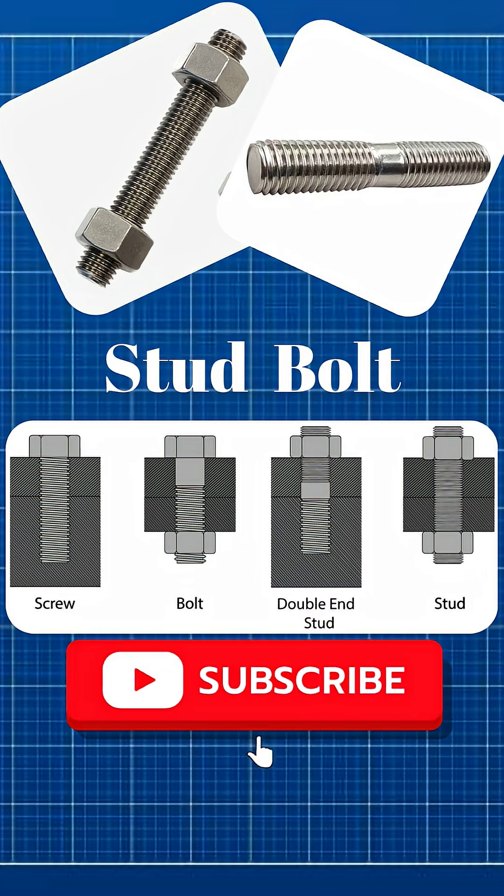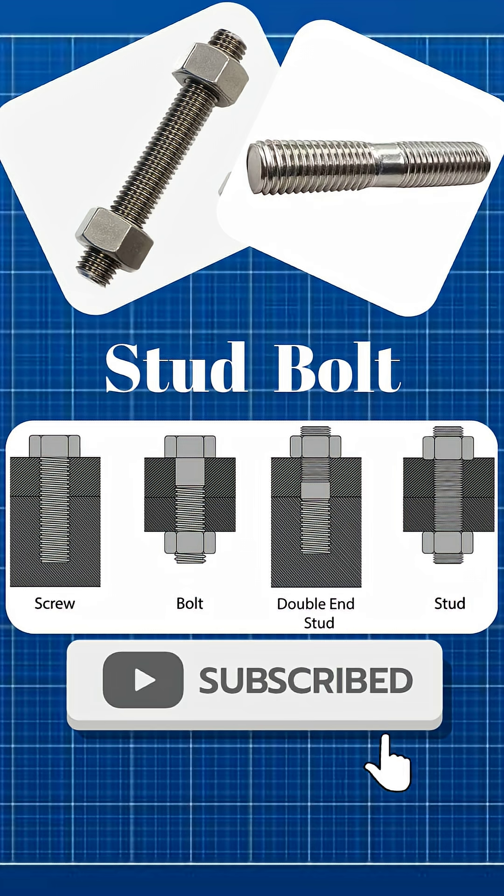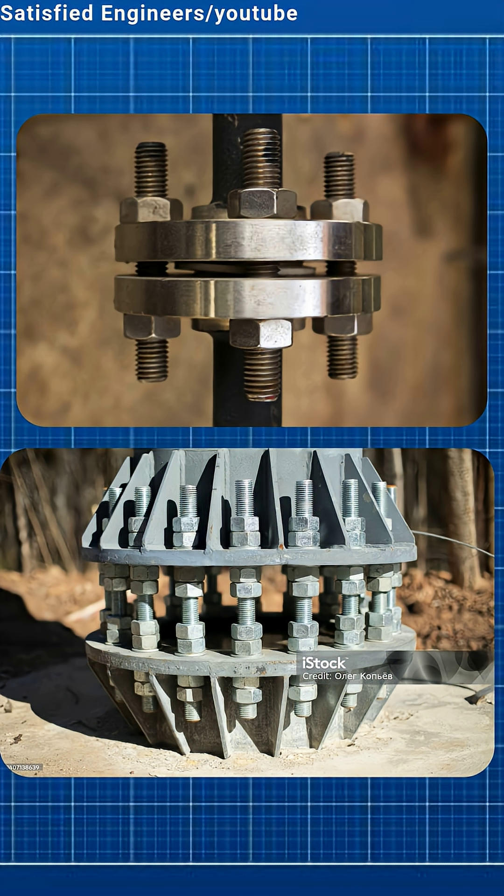Stud bolts are fully threaded rods without a head. Nuts are used on both ends. Common in flanges and heavy machinery.